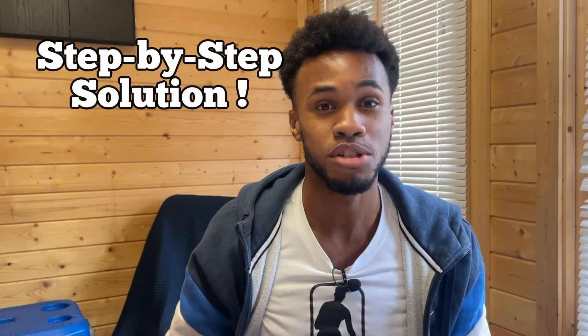Hope everyone's doing well. My name is Kieran. In this video, I'll give you a step-by-step solution to smashing your maths exams in just a short amount of time. Let's get straight to it.